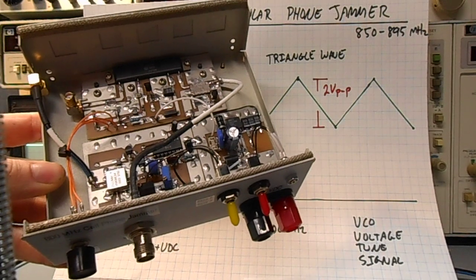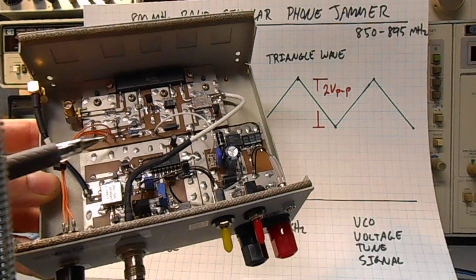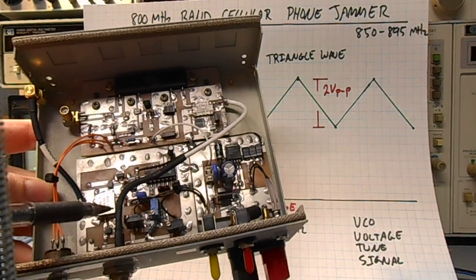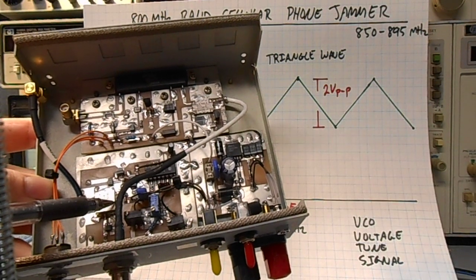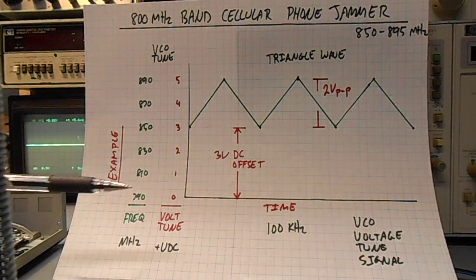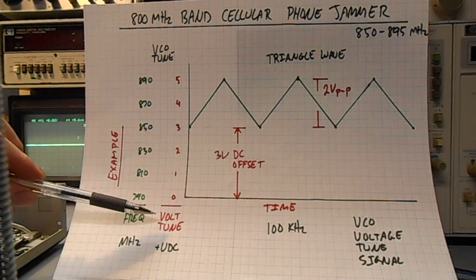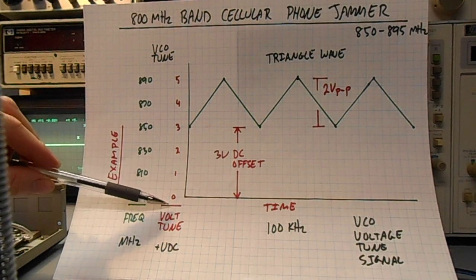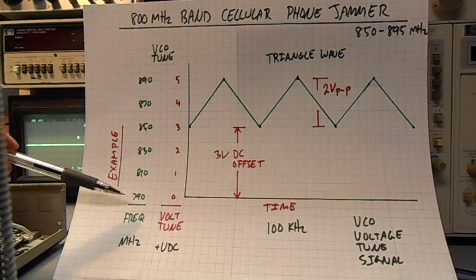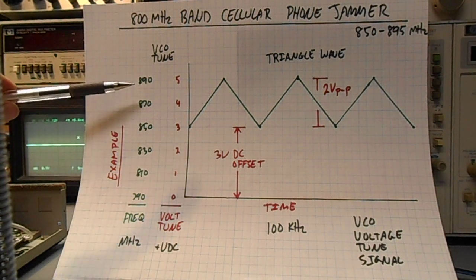These VCOs you can purchase commercially from places like Mini Circuits or Z Communications. It should be run off a regulated 5 volts. There's a pin on the VCO called the voltage tune, and that's where we want to concentrate and study — the voltage tune line. As the voltage on this line varies, in this example from 0 to 5 volts, the frequency output of the VCO will vary from 790 to 890 megahertz.